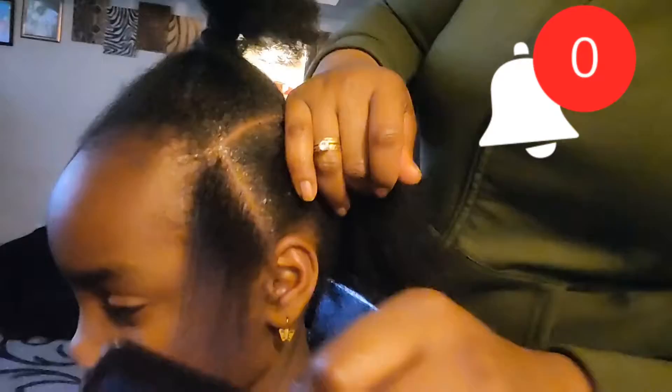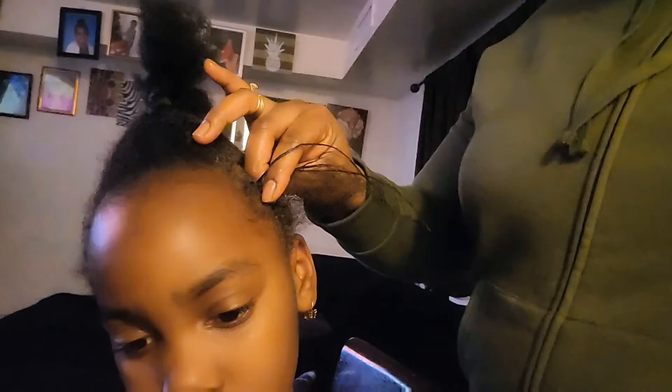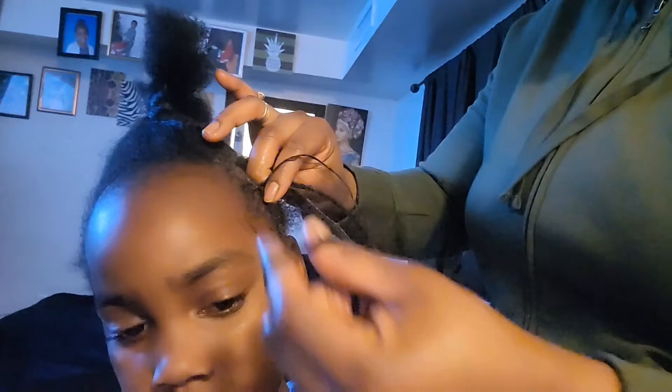Right now I'm sectioning the hair and I'm going to start doing my feed-in with my extension. At first I start braiding the hair with her own natural hair — I braid like two or three times before I start applying my extension and feeding the hair in. I start with a little strand of hair so that it's not going to be too big at the top.